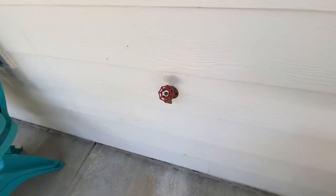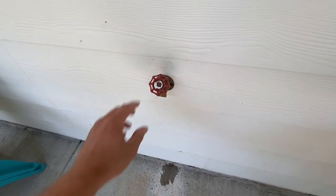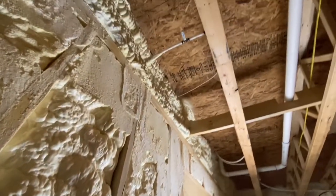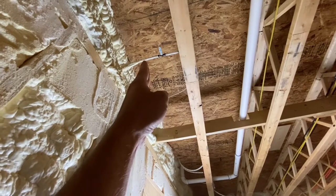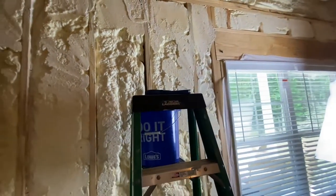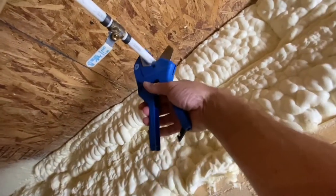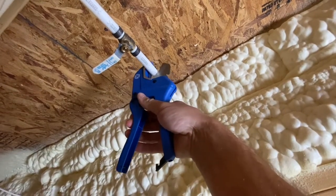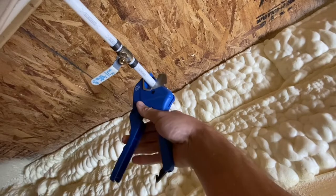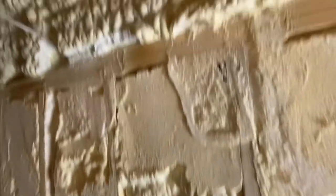The old hose bib has a shut off right here, so we're going to turn this off. I'm going to open up the hose bib and let all the water drain out. It's kind of tough to film this. I'm going to cut this PEX right here because we want to put a 90 on there and send it down to the end of the house to the new location. So I've got my ladder and a bucket here to catch any water. We got the new fancy cutters.